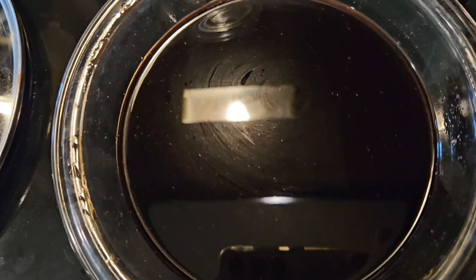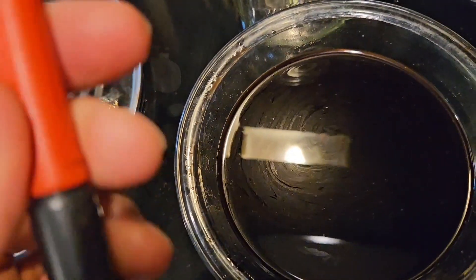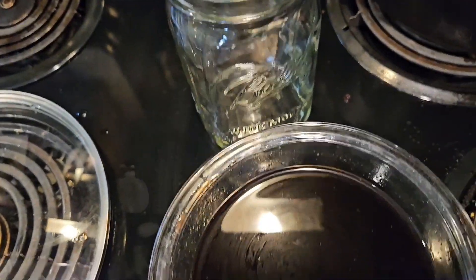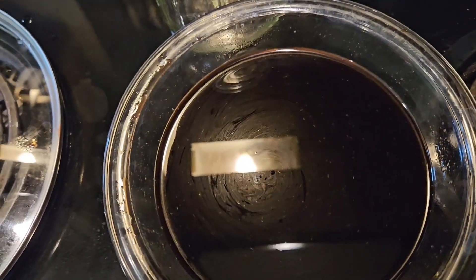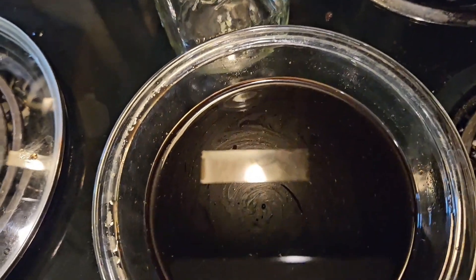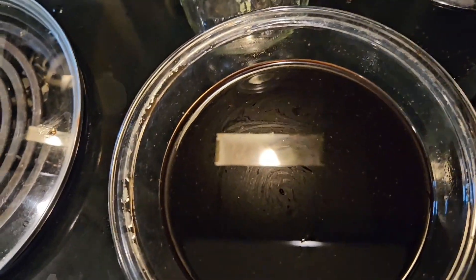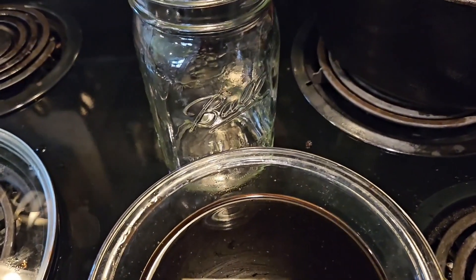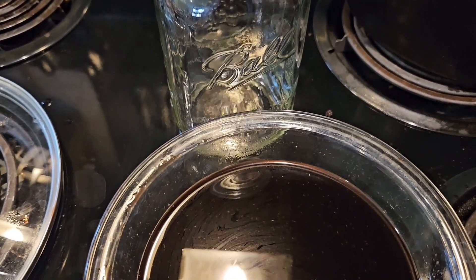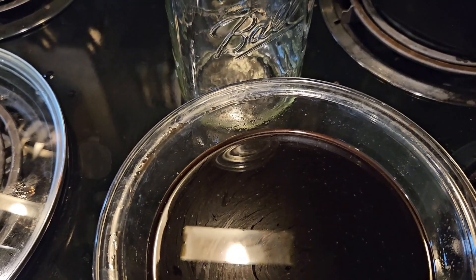Go ahead and store this in your fridge and it will last a couple of months. I'm going to use a Sharpie and write on the glass container when I made it, just so I'm aware of how much time goes by before we finish it all. This really didn't make that much, so next time I'm going to triple the batch. I'm guessing this will give us about half to three-quarters of this quart jar.